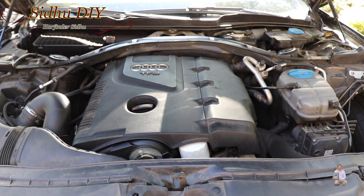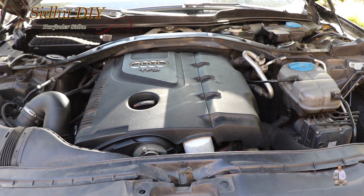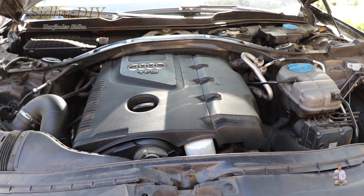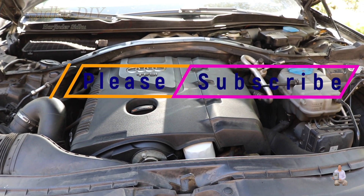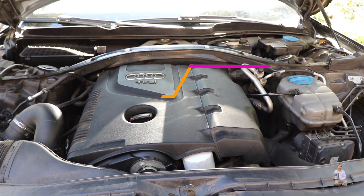After driving 10 miles, I tested it and everything looks fine. The code did not appear and it was running really smooth. That's how easy it is to change your camshaft sensor. If this video helped you out, please like, share, and subscribe to my channel. For more Audi videos, please click on the bell. Thank you and have a good day, bye bye.